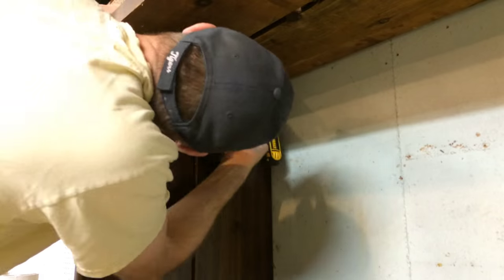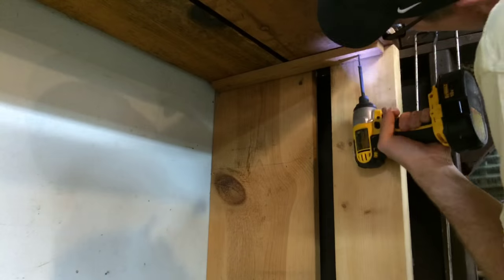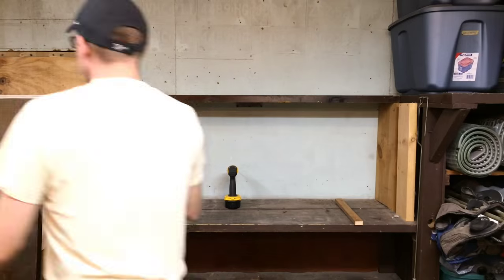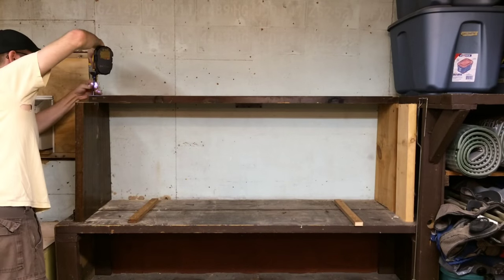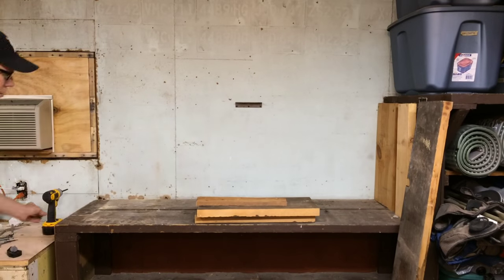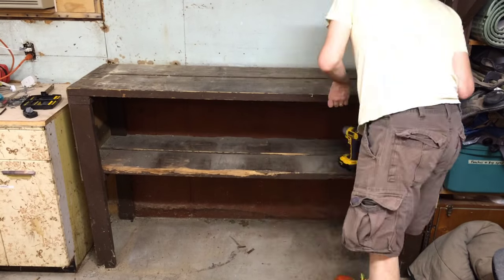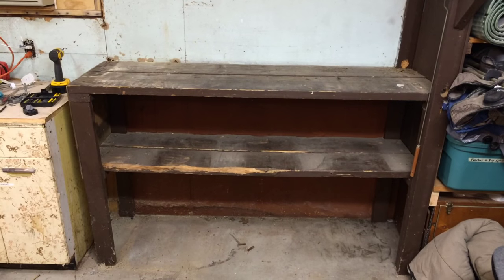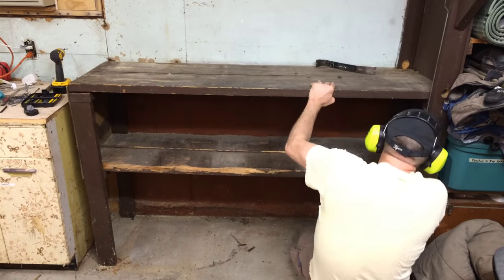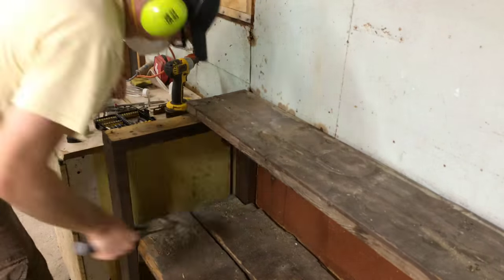Once those were empty, I could start taking apart the shelves like you see me doing here — just a process of finding all the places they were secured. I had actually built the top set of shelves myself from some scrap pieces, so those were pretty easy to take apart. The bottom section was a little more difficult because this was something the previous homeowner had built. When I started working in my garage, I really didn't change anything and just used what was there. This was my chance to really tear it all out and remake the space into what I wanted.